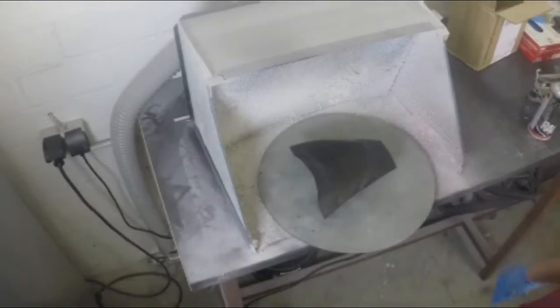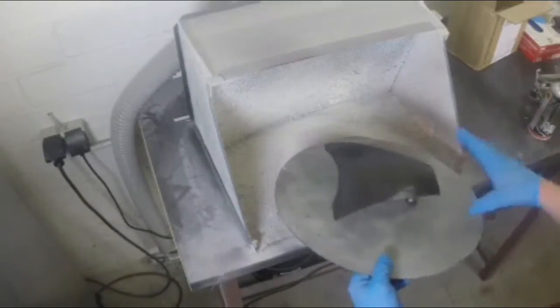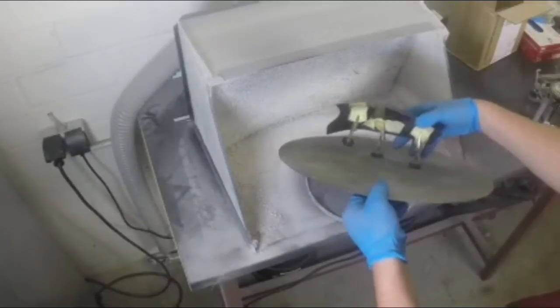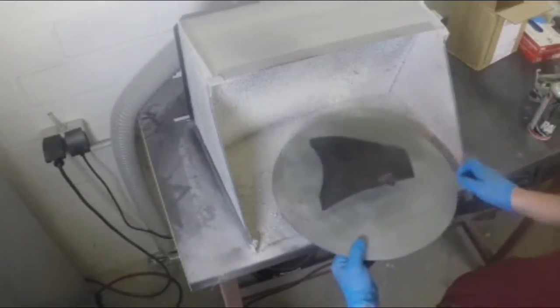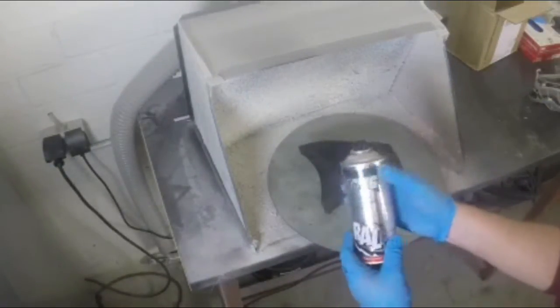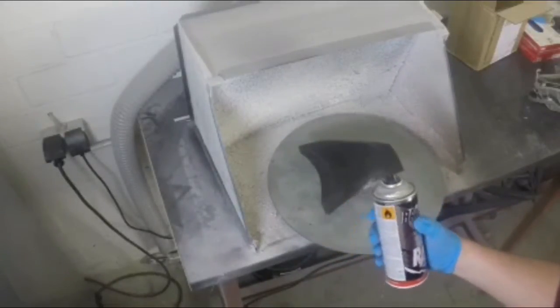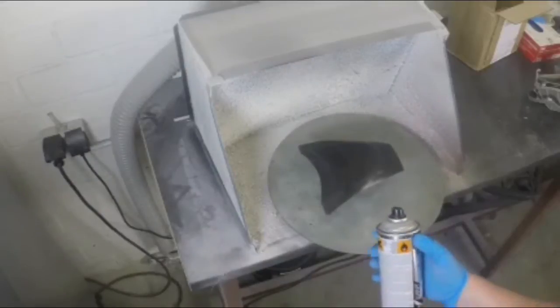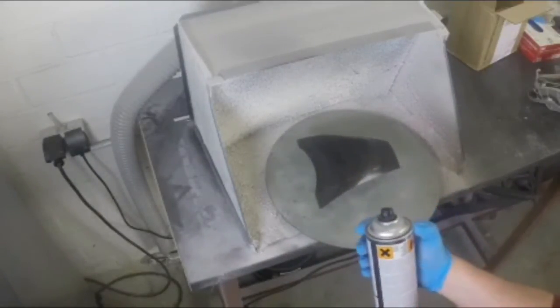I fixed the carbon fiber part here with some tape. I bought the matte paint from the drugstore very easily. It's approximately 10 bucks, something like that.